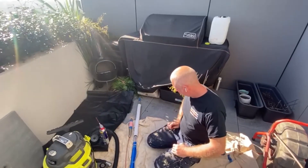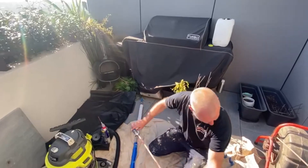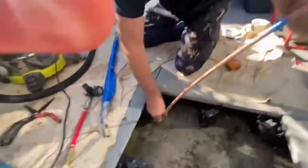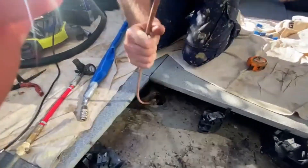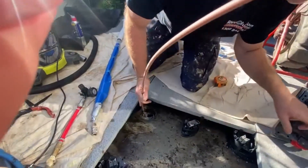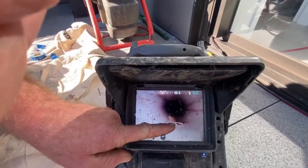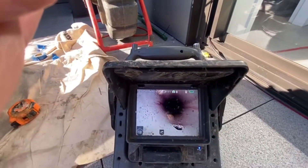Today we're doing a 50mm patch on the floor waste of a veranda. A screw has been drilled through the pipe accidentally. So we're going to push a little patch in, seal the hole to stop it from leaking into the apartment below and prevent the builders from having to chop up the concrete on a new build.